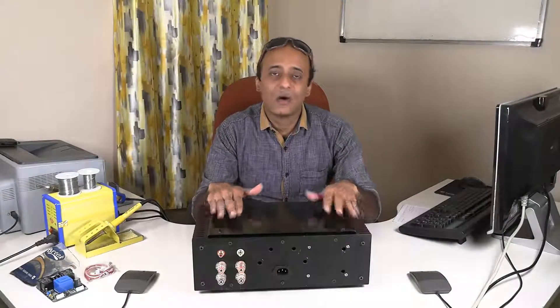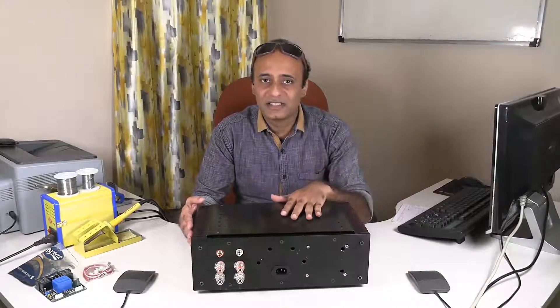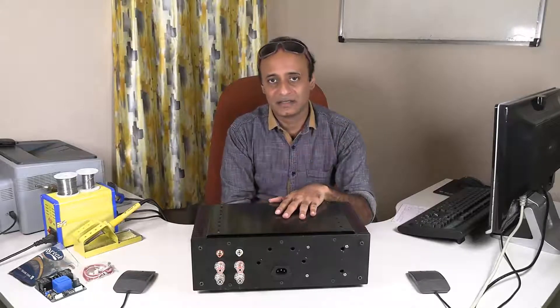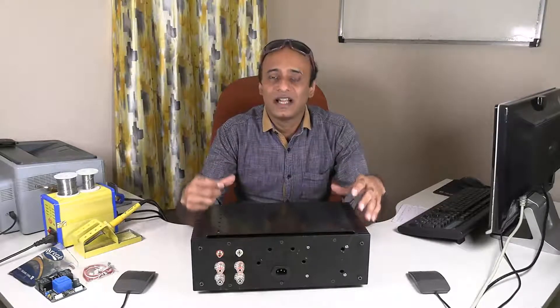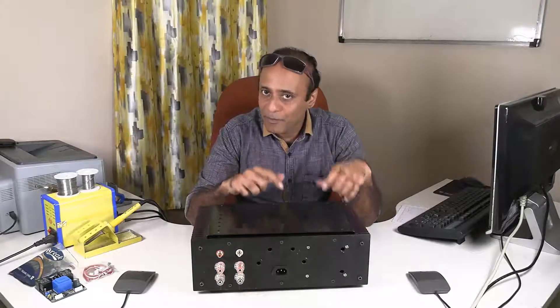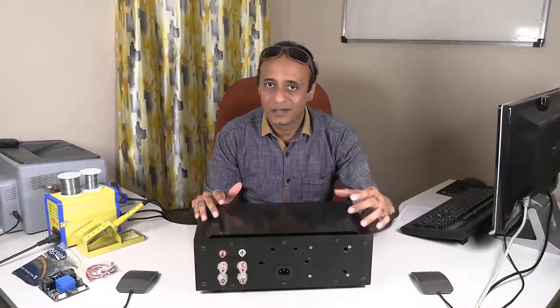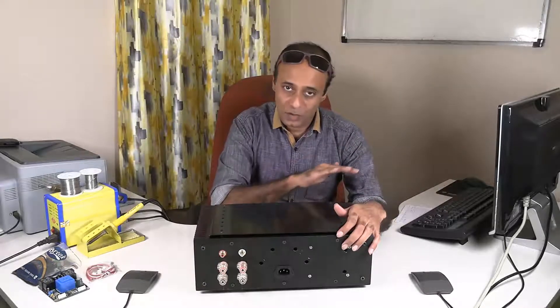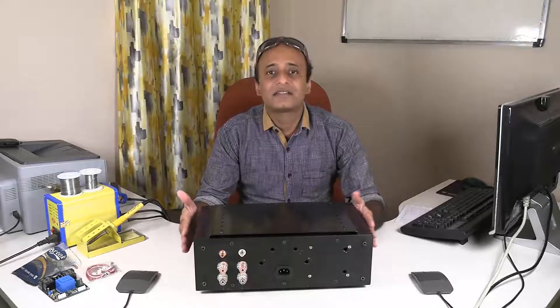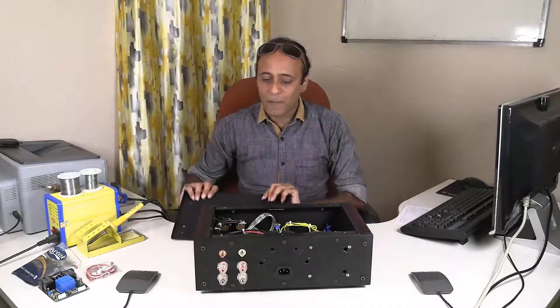Now let's look inside the amplifier — how I've arranged the various modules and done the wiring. One important aspect to clarify: I mentioned that I was designing and prototyping the amplifiers, but for this first amplifier I actually bought complete modules and assembled them. The amplifier board was not designed by me; all boards were procured module-wise and connected. Still, the amplifier is very good and the build itself is enjoyable.